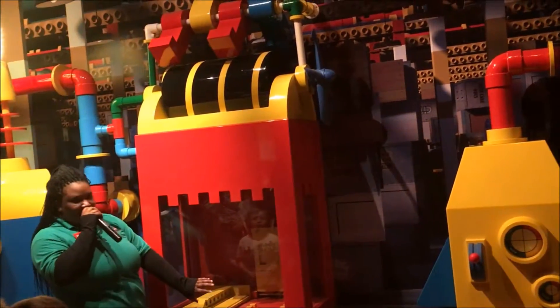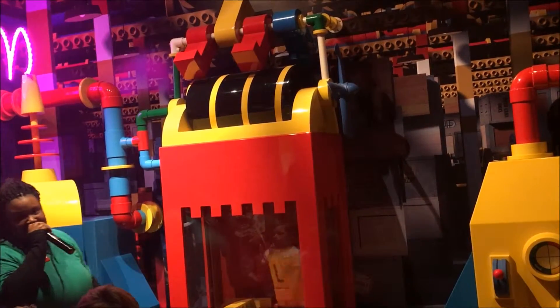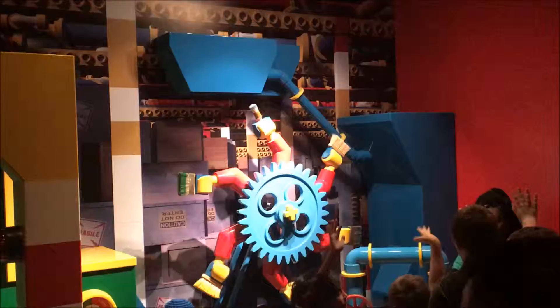So this machine right here is a compressor. It compresses the Lego glue down into the Lego brick. And once it compresses it down, this machine right here cools it down. And it takes us into the next room where the Legos are painted. So if everybody can follow me into the next room.